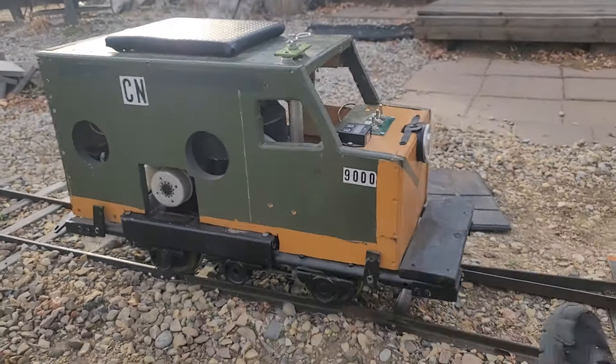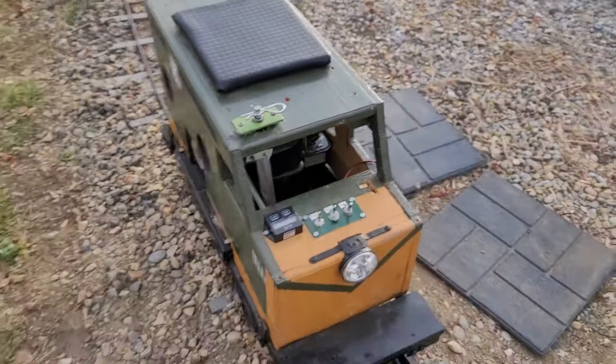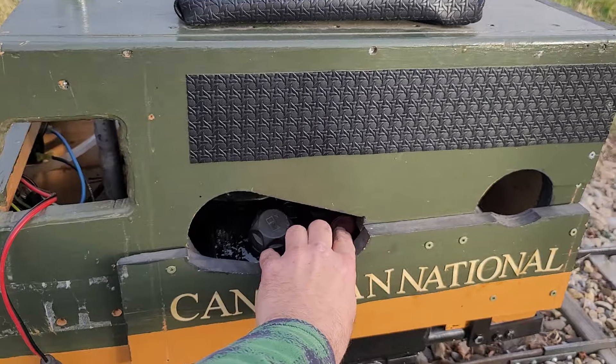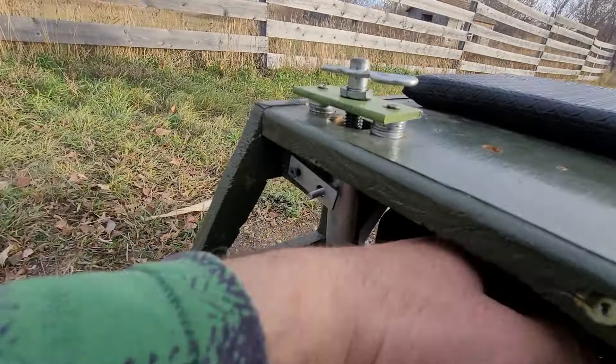All right, I'm going to start it now for you. To start it we throw the ignition switch, prime the engine, and pull start.